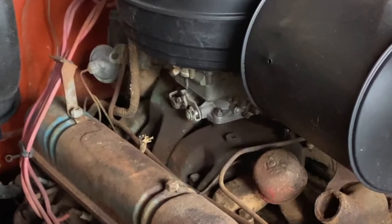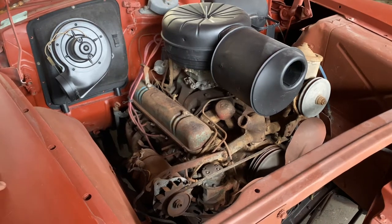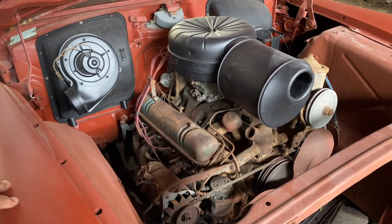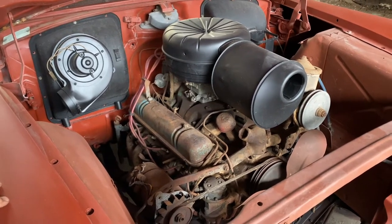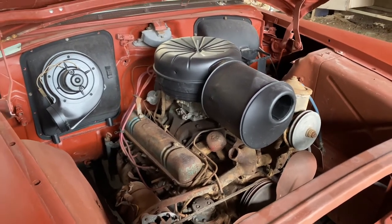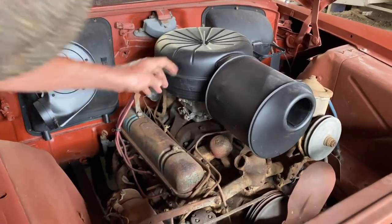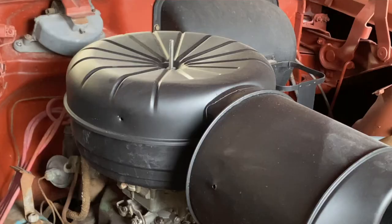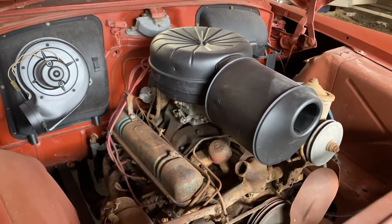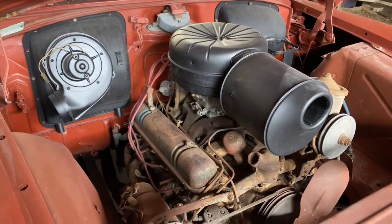There were some difficult problems with the 53 at the outset and they addressed a lot of that in the 54. A lot of people don't understand that they had completely different air filters. On the 53, the ribs were outward; on this 54 they are inward, and there are 16 of them. That's how you can tell a Skylark four-barrel from a Roadmaster four-barrel in the same year.